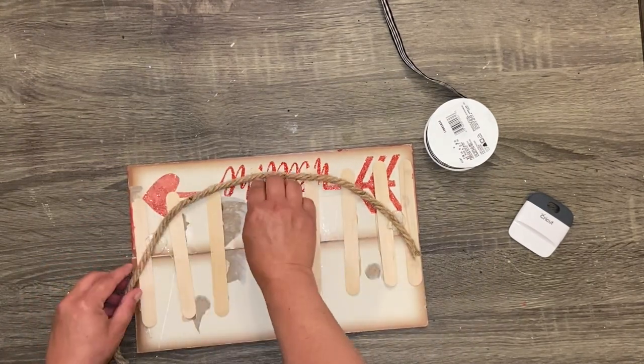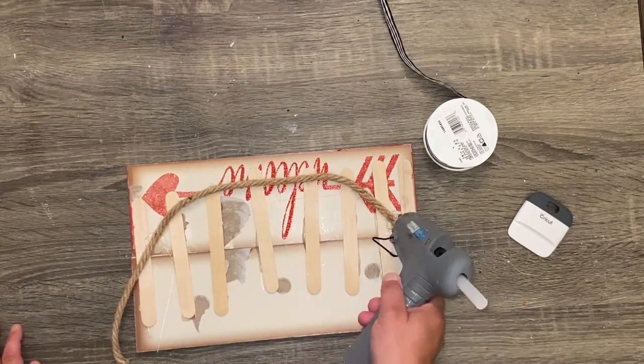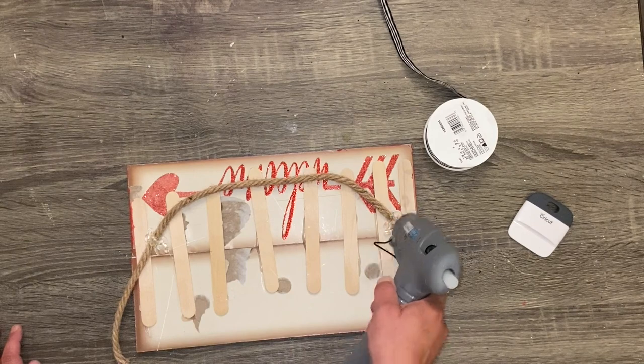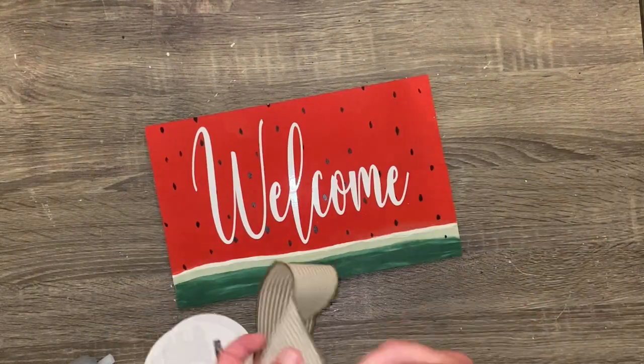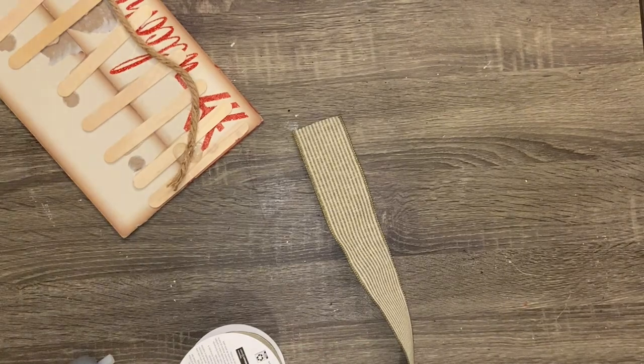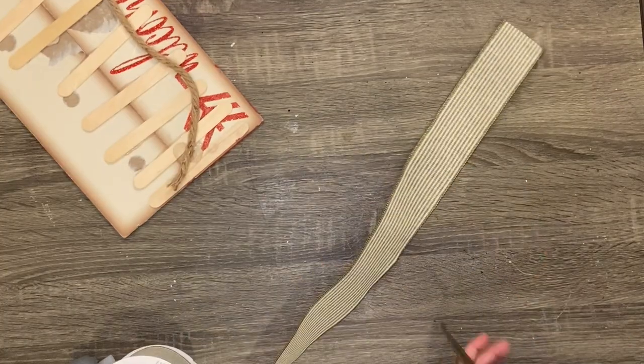If you like these videos, please give me a big thumbs up. I'll be back next week with some farmhouse DIYs that I am loving to create and I hope you guys will love them too. If you're not subscribed, please go ahead and subscribe so that we can DIY together.